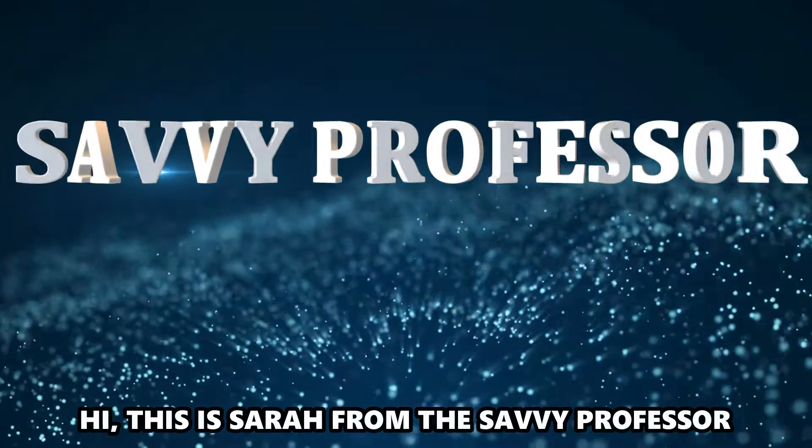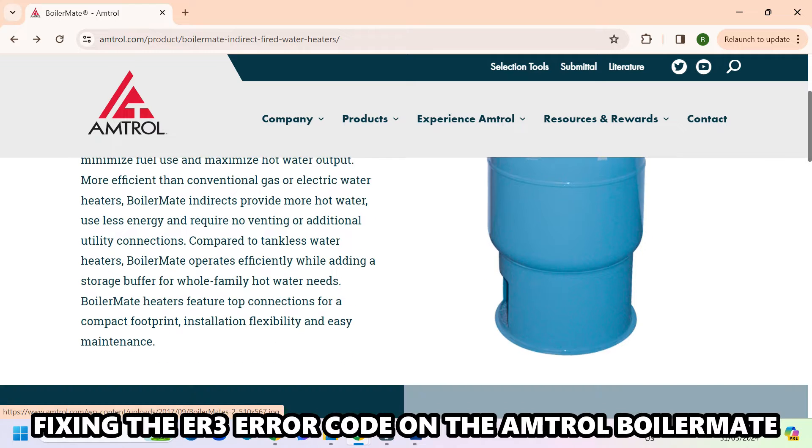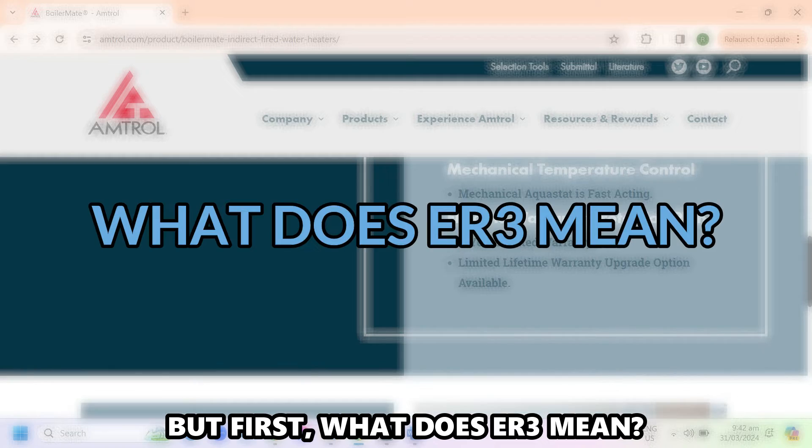Hi, this is Sarah from The Savvy Professor, and in today's video, we'll discuss fixing the ER3 error code on the Amtral Boilermate. But first, what does ER3 mean?